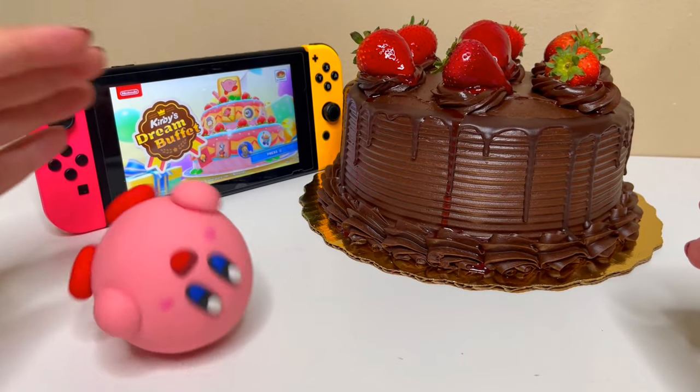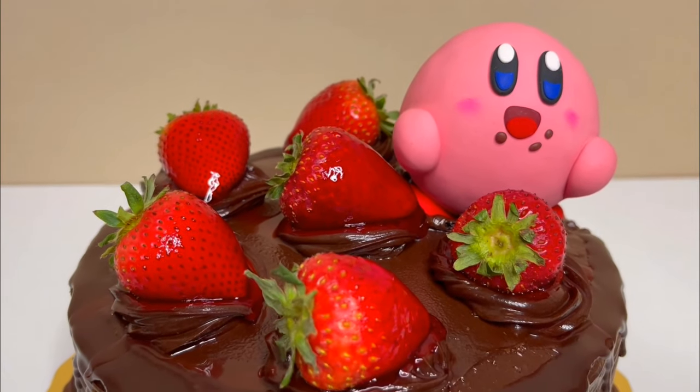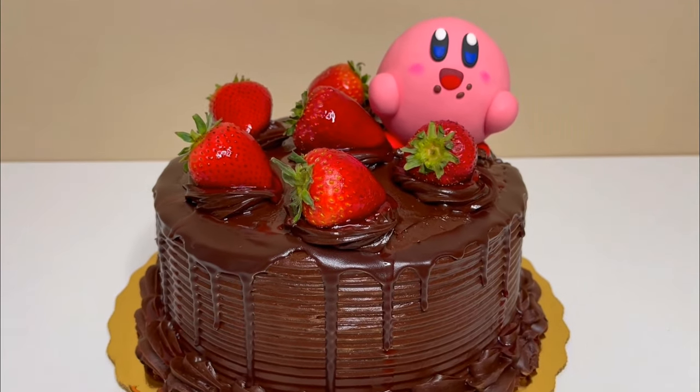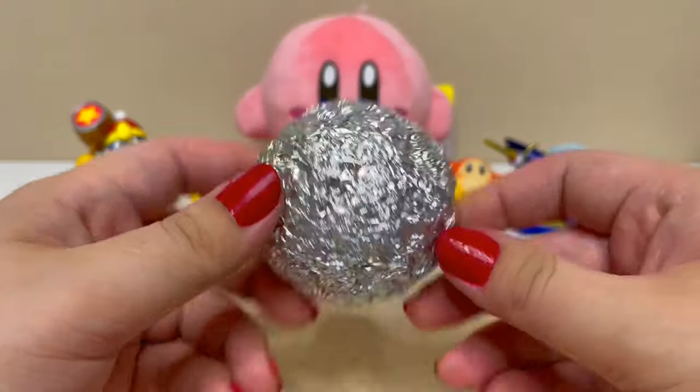Welcome back to another dazzling clay creation. In today's video I'll be making Kirby from Kirby's Dream Buffet. The game's about competing as Kirbys that roll around collecting food to see who can eat the most to win. It's the sweetest game, literally.